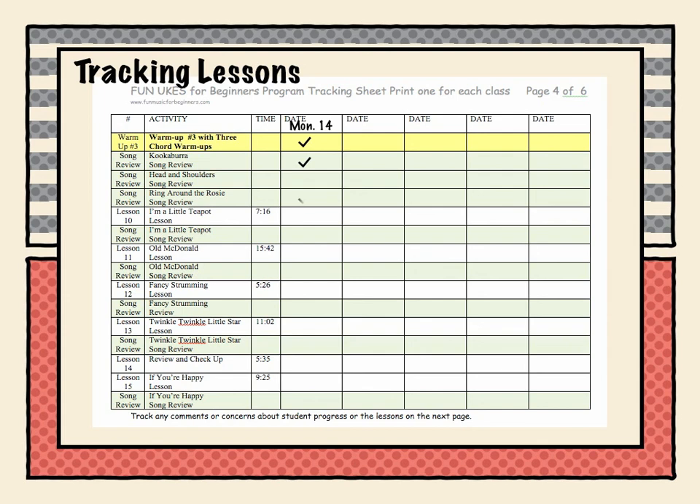You're going to skip Head and Shoulders, then do Ring Around the Rosie, and then teach the lesson — I'm a Little Teapot. You won't do the review because you've already played the song three times in the lesson, and you've got just enough time to teach Old MacDonald. The next week, start with your warm-up and pick two or three songs for review — it builds their esteem and gives them practice. So you might skip Kookaburra since you did it last week, do Head and Shoulders, skip Ring Around the Rosie, skip the lesson-ten version but do the Little Teapot song, skip the Old MacDonald lesson and just do the Old MacDonald song, then teach lesson twelve — the fancy strumming lesson — and Twinkle Twinkle Little Star.